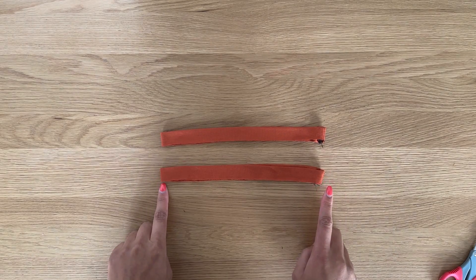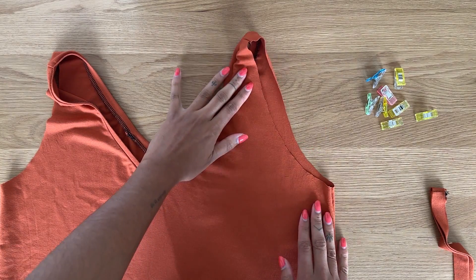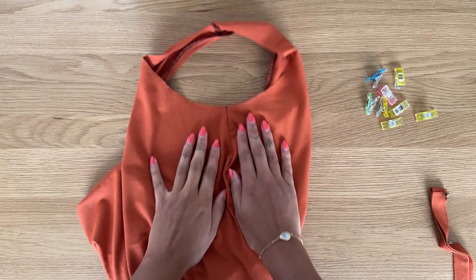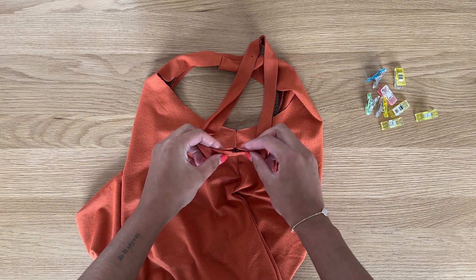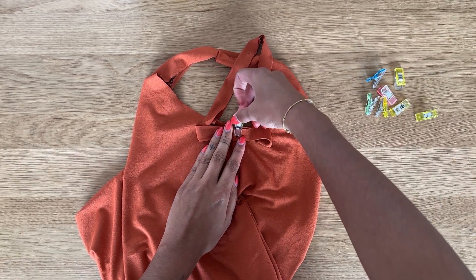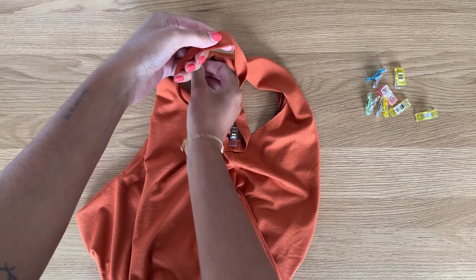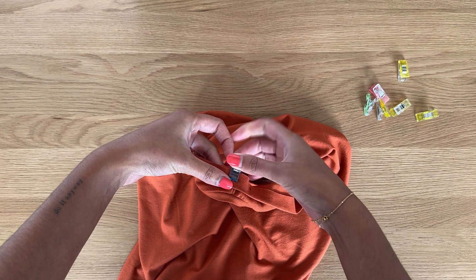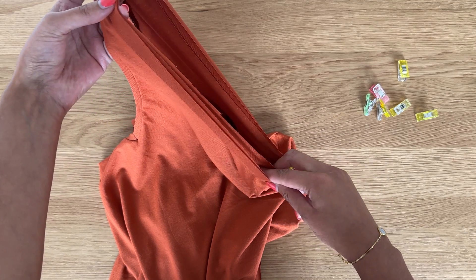For the armband we're only marking one notch — not in quarters. Now pin the armband to the armhole: with the top's right side facing out, open the underarm and align the armband seam with the underarm seam, making sure right sides are facing and raw edges are aligned. Without twisting the armband, align the opposite end with the shoulder seam. Stretch the rest of the armband and pin it to the armhole.